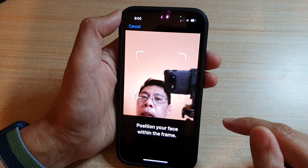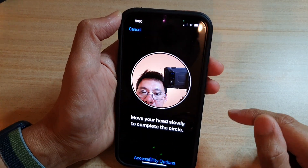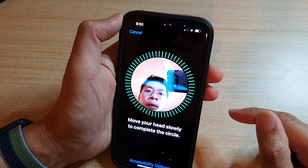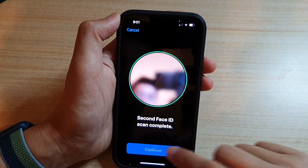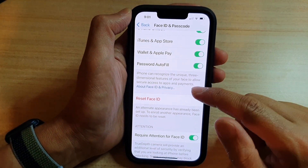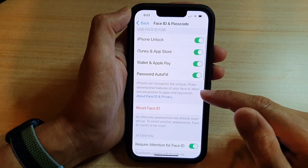Tap on the Get Started button, and in here you can move your face around in a circle. Then tap on Continue, and again move it around in a circle. Tap on Continue to finish, then tap on Done. That's it — we now have set up an alternative Face ID.